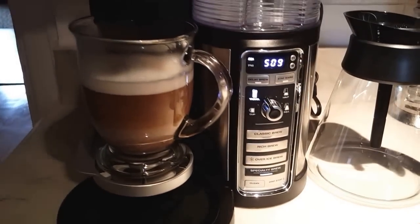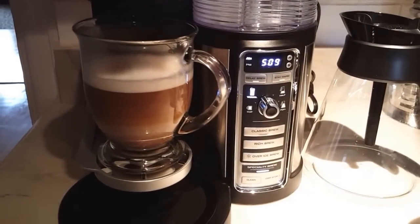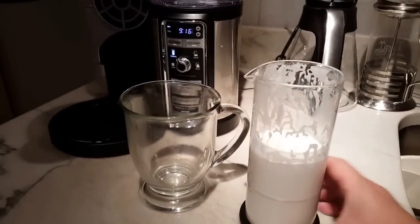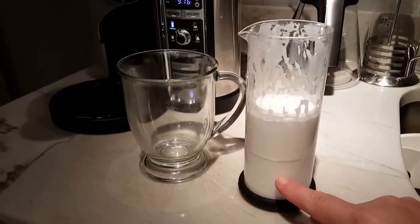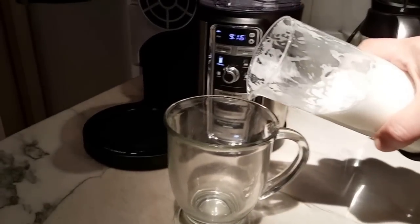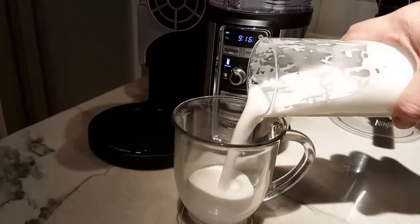I fell in love with this machine from my first cup of coffee. Now it's beeping. Actually, I did go out and got whole milk — I filled it up to here, no, up to here. And see how much froth I have — let's try with this one.